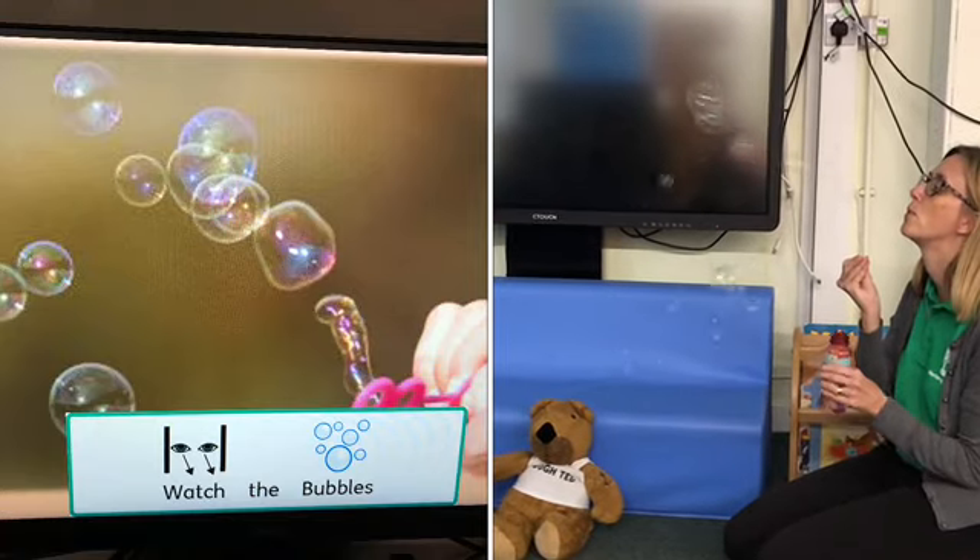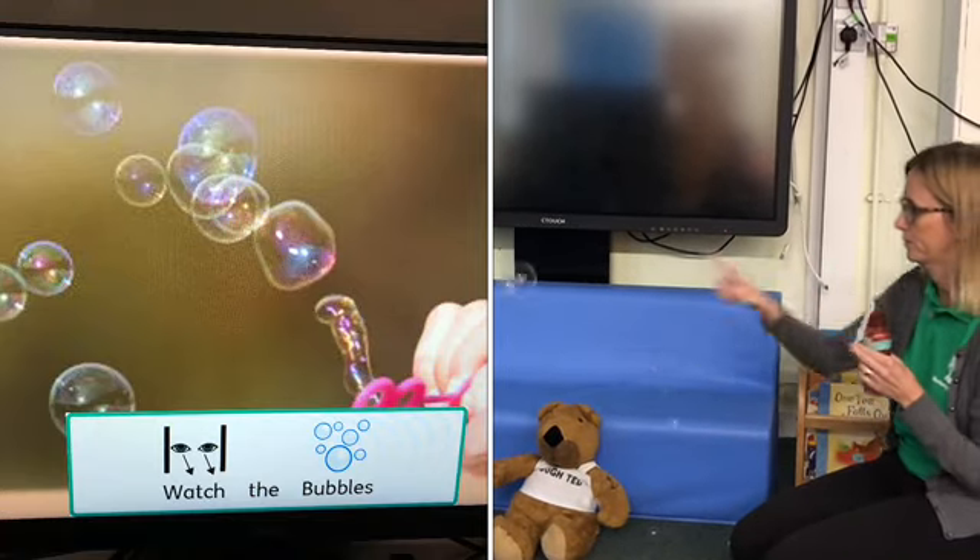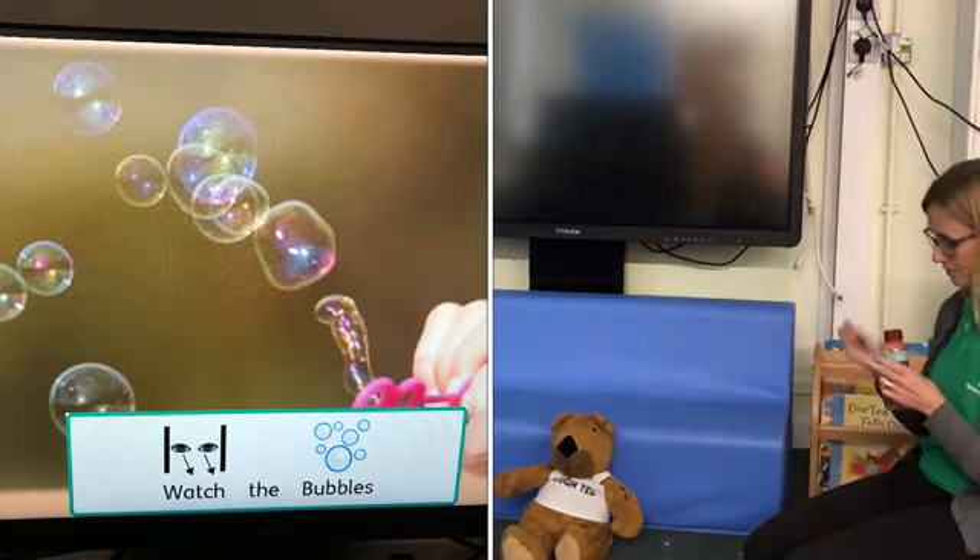First, bubbles. Encourage your child to gently pop the bubbles with their finger, or just watch.